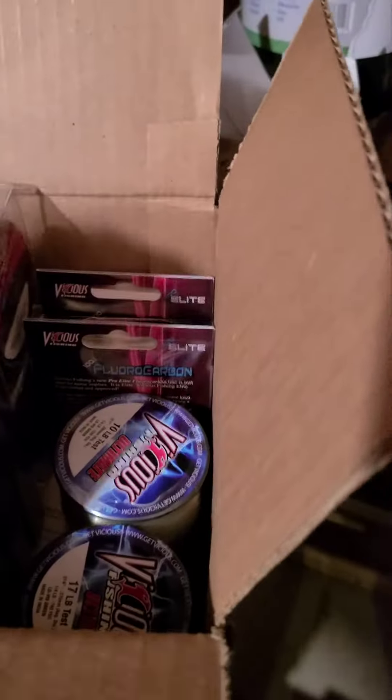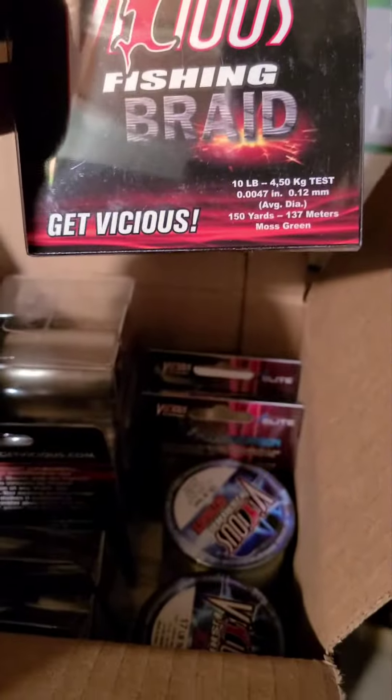Hey everybody, welcome back to the channel. I just want to go over the fishing line I'll be using this year. I've been using Vicious Fishing since 2007, that's when I believe it originally came out. This is what I have in this box in front of me. Even though there are a bunch of different other kinds — like ice fishing line — these are the main three that I'm going to be using this year.